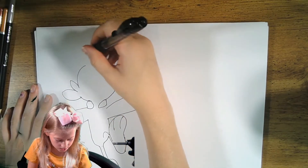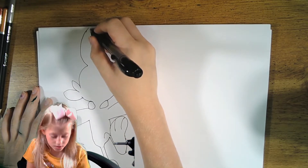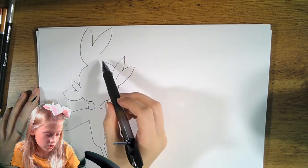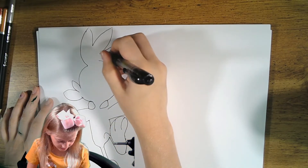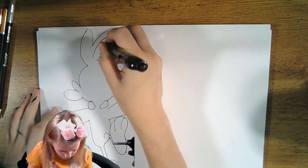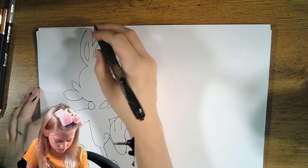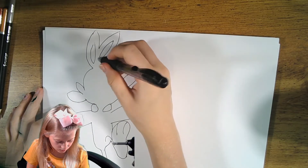Now we're going to draw the ears. They're not on each side of the head — they're really close together like a ponytail on top. We're going to do one going up, then make it go down halfway, then make another one go up and go halfway. We won't connect them because right there he has a tuft of hair. Now draw the inside of the ears — draw one smooth diamond shape on each ear.